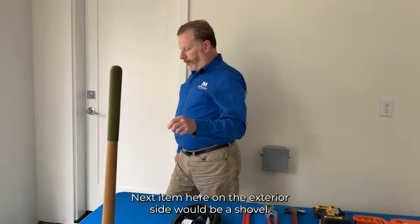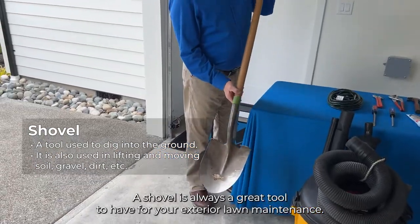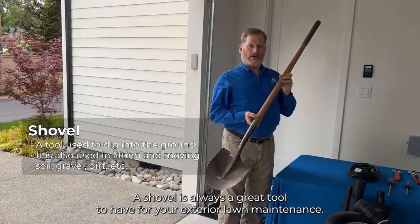The next item on the exterior side would be a shovel. A shovel is always a great tool to have for your exterior lawn maintenance.